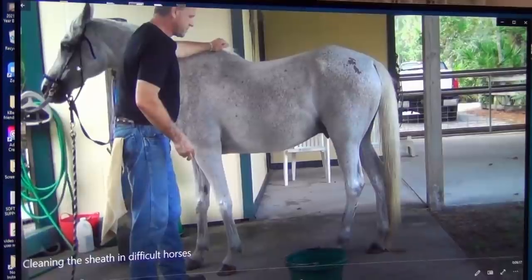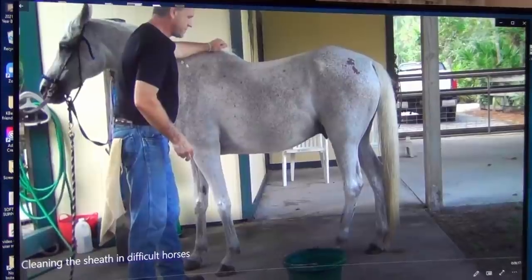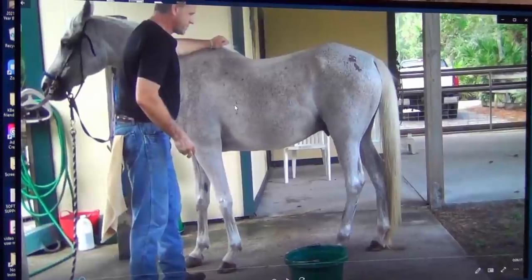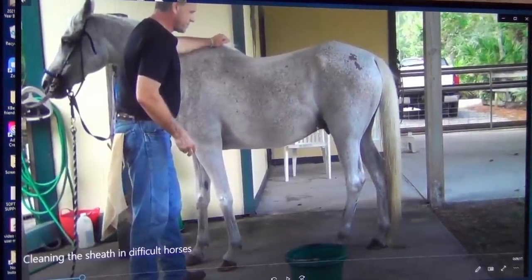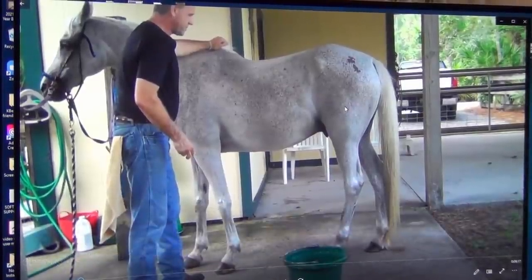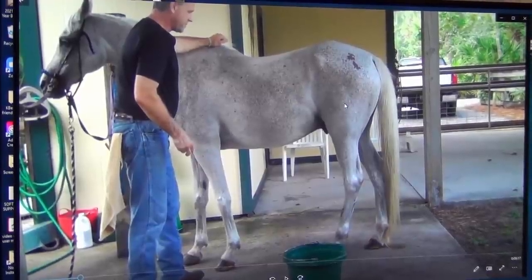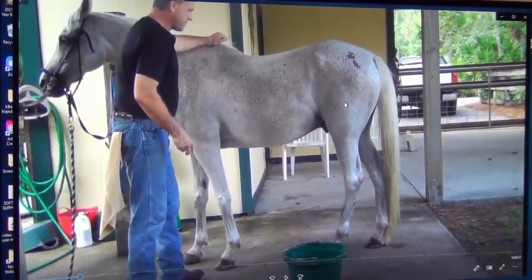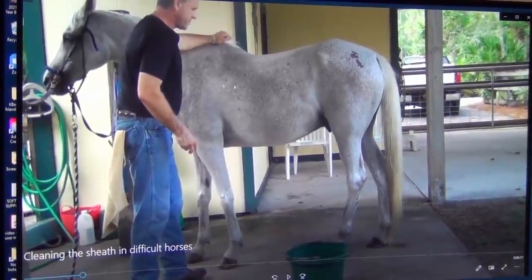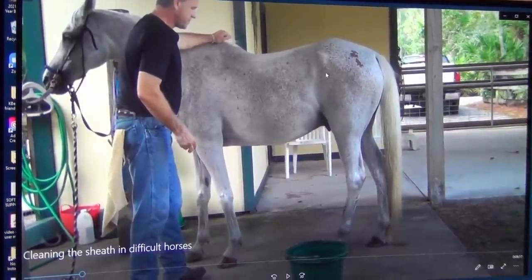You want to replace fear, anticipation, dread, and anxiety with your horses enjoying it because it feels good. And when your horses understand how important it is to clean their private areas — because if you don't, they end up getting beans that get in the way of their ability to urinate, which is uncomfortable for them, both females and males, not to mention it itches like crazy — so this all has to change. This is why we're a revolution. This has to change — this mindset, this traditional way we handle horses.